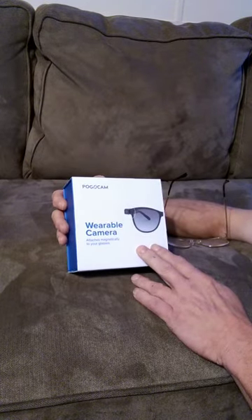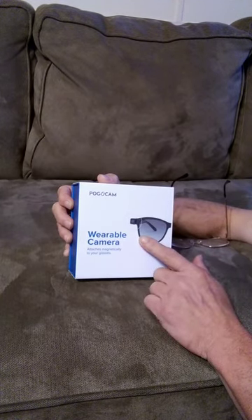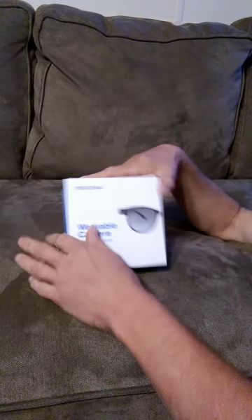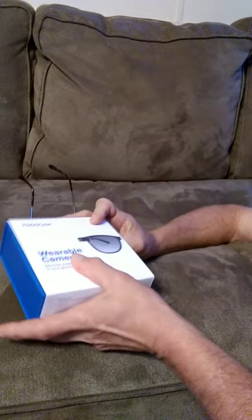This Pogo cam wearable camera — I showed it in a past video — I'm going to attach it to a pair of glasses in this video. Let me get it opened up and we'll get started.